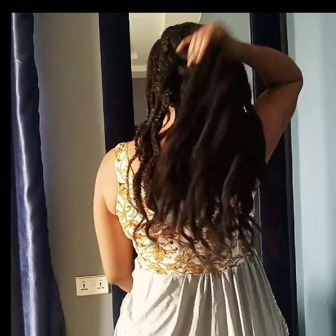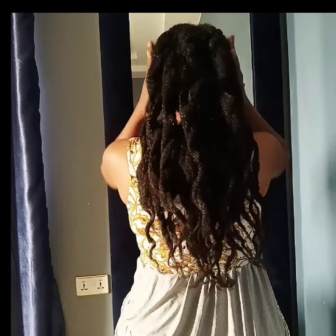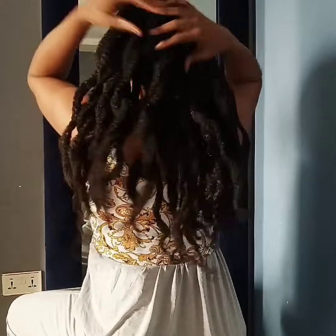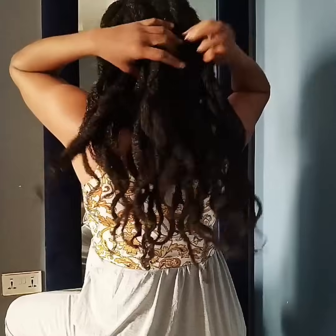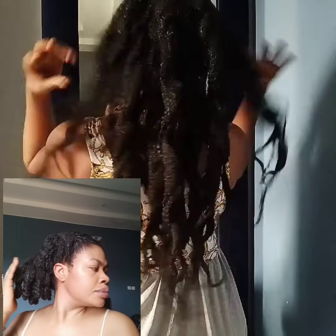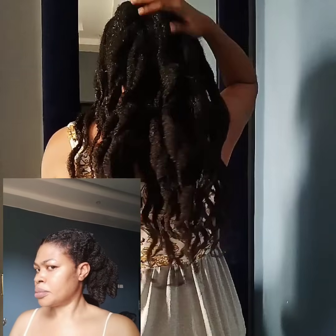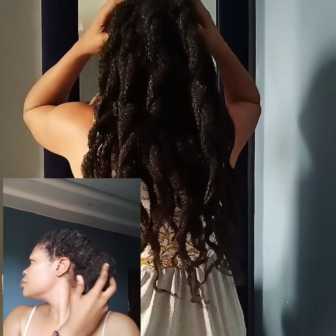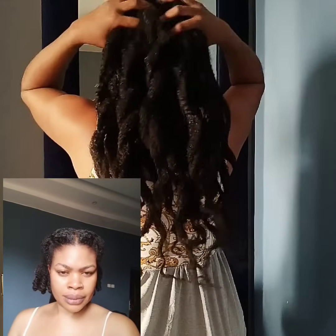The essence of keeping my hair stretched cannot be overemphasized. It helps to reduce tangles and single strand knots. If the hair is shrunken, there is a bigger chance for it to get tangled and then there is the risk for breakage. However, if it is in a stretched state, the risk for breakage is reduced because it will not be as tangled and I don't get single strand knots.